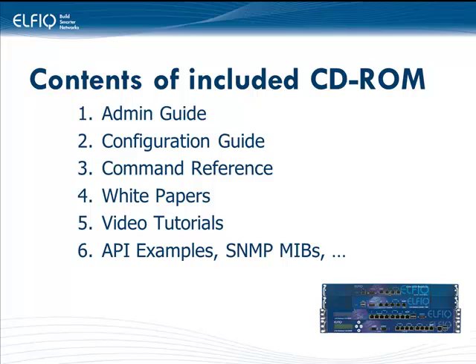The CD-ROM contains documentation such as the admin guide, the configuration guide, and the command reference. It also contains white papers, video tutorials, and other useful information.